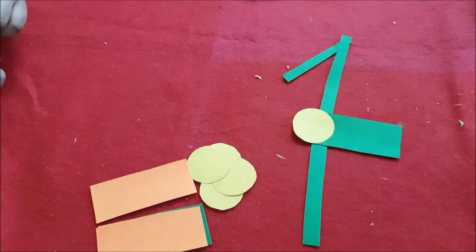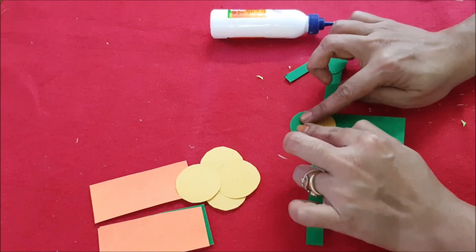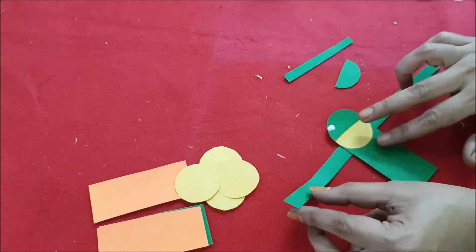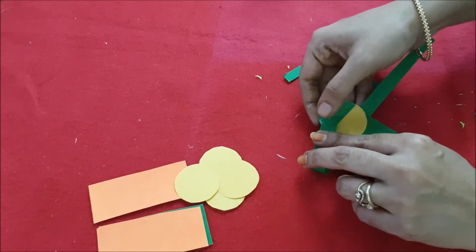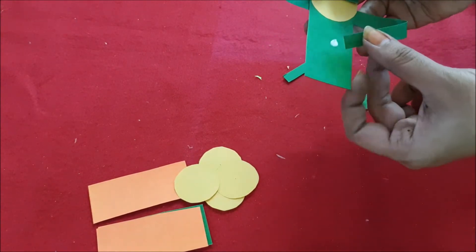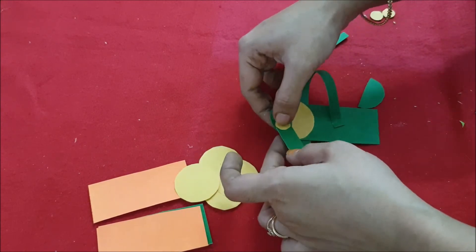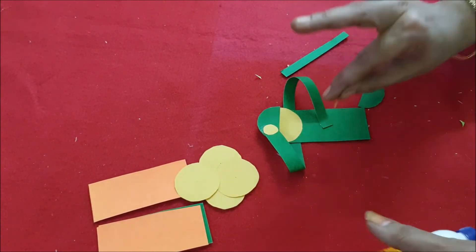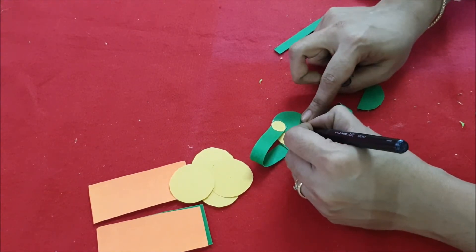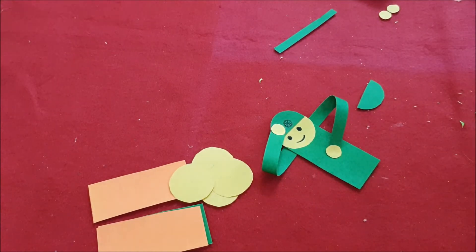Then we are going to make a hat for them. Cut out a circle on green paper — the same size as the circle you drew on the peach paper — cut it half. Stick one hand on their hat. Then stick the other hand and cut out some small circles, apply glue, and stick them on their hands. Finally, draw a face and an Ashok Chakra on their cap. Do all of them like that.